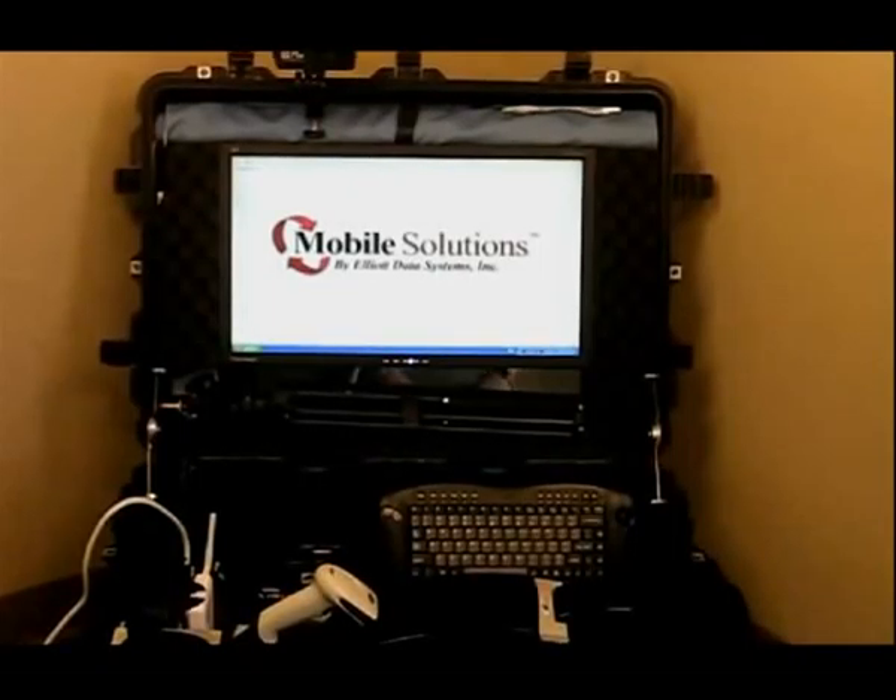Right here we have our Mobile Command Case. The Command Case is designed for emergency responders to deploy out to the field during an event. It's going to give you the ability to issue IDs and track personnel and responders in and out of the event.